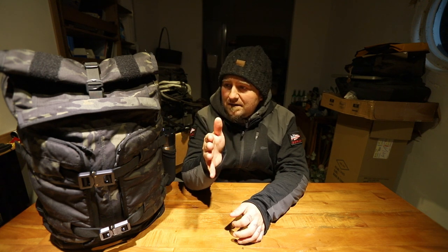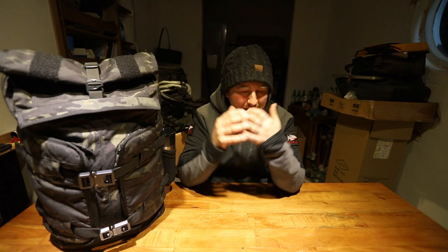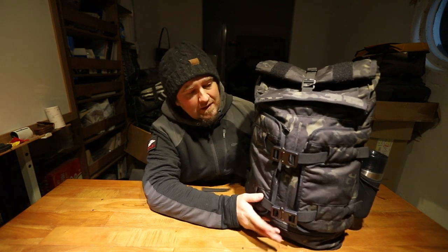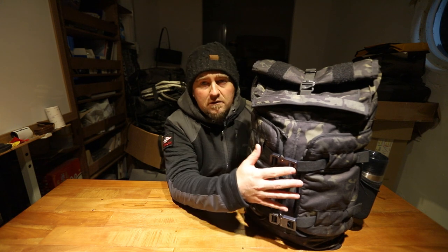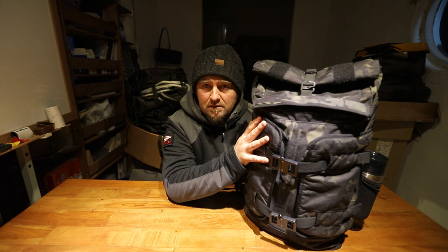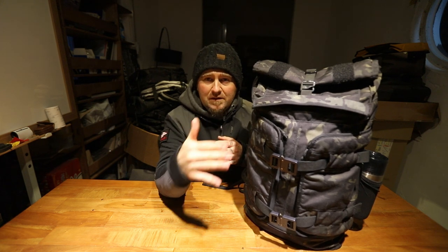The Rake from Mission Workshop is a great bag, but it's not a bag for everyone. It's a unique bag that takes a little bit of work to get used to. This is a 22-liter bag, and as seen here it's in 500D Multi-cam Black. I love Multi-cam Black — it's like my jam. I've had three Rakes; this is the third one and the one from the P-list.